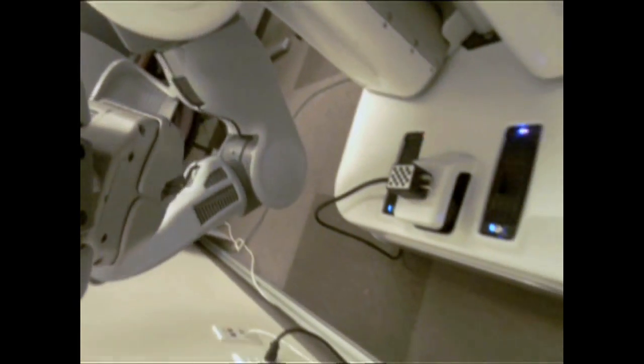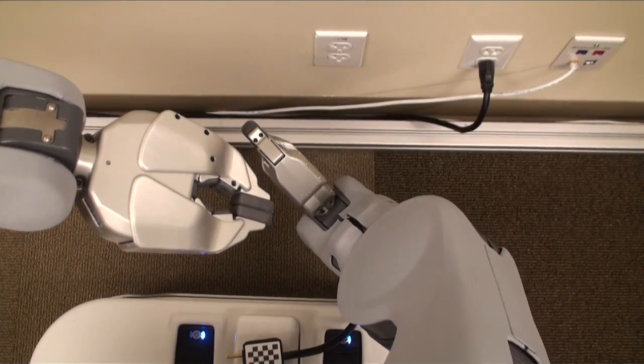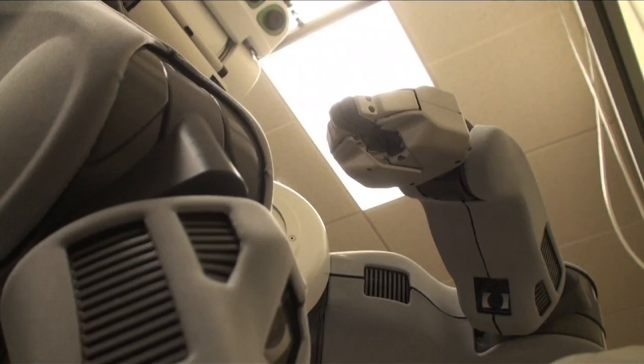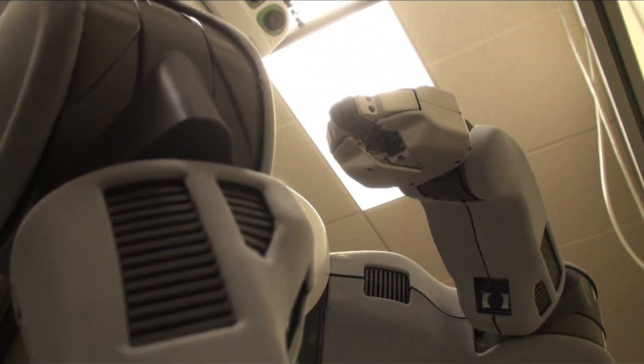Another new sensor that we have is the forearm cameras. We use the left forearm camera to find the plug on the base, and we also use the right forearm camera to find the outlet on the wall and to figure out exactly where the plug is in the gripper.